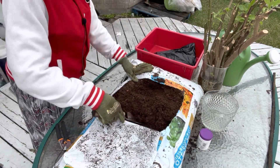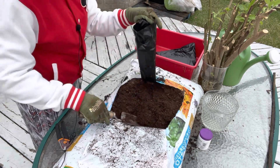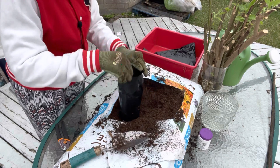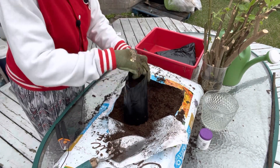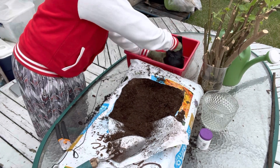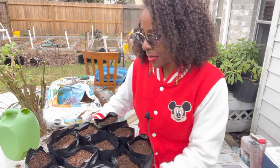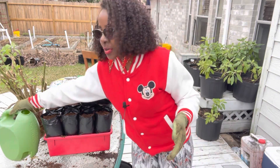I'm going to use this to fill up the bags just like so. That is enough, and then I'm going to sit it in this little container right here. I'll fill up the rest of the bags and then I'll be right back. I'm done filling up the bags — I have a total of 12 bags filled with my potting mix soil. The next step is to water.